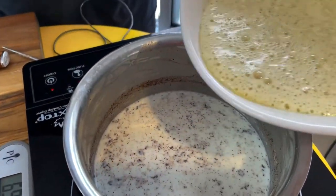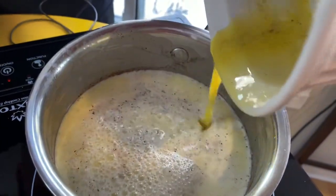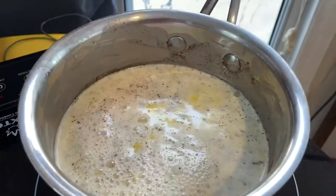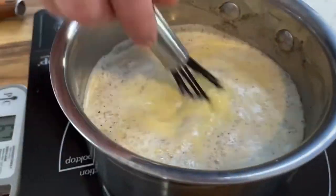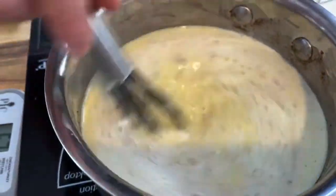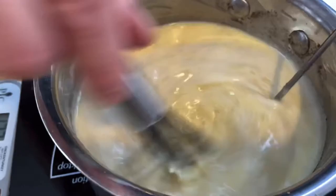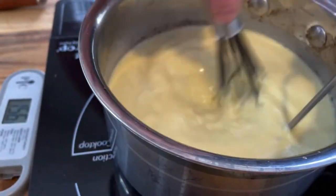Now, you simply add the egg yolk mixture to the saucepan and return to the heat. Mixing constantly until it reaches a temperature between 160 to 170 degrees Fahrenheit, or 71 to 76 degrees Celsius. Remove from the heat as soon as it reaches this temperature range.